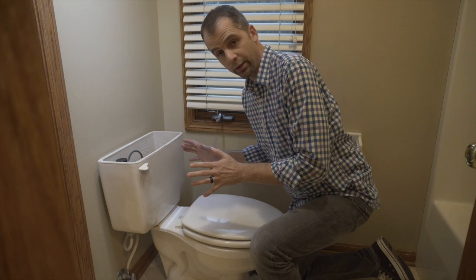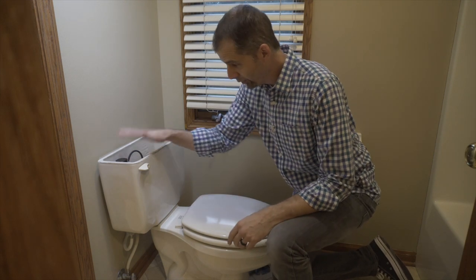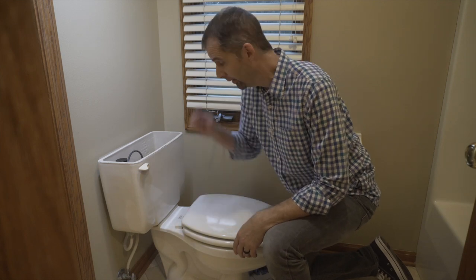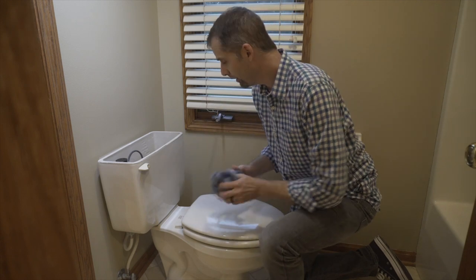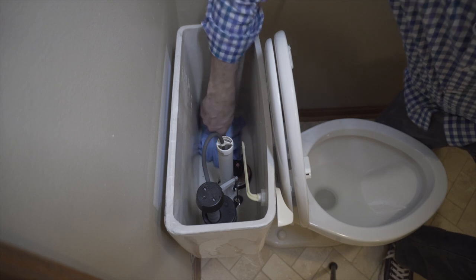Now that you've got a lot of the water out of the tank, you need to get the rest of the water out, because when we take this valve out we're going to have a hole in the bottom and all that water is going to come out onto the floor. Just grab a sponge, a rag, or a towel and start soaking it up.